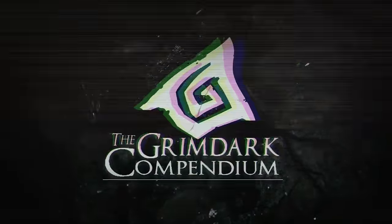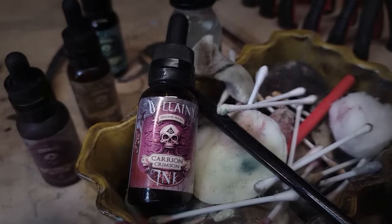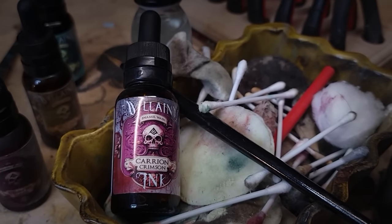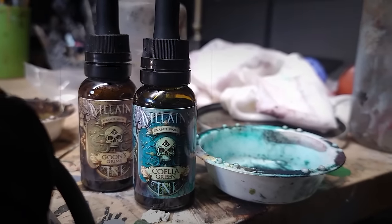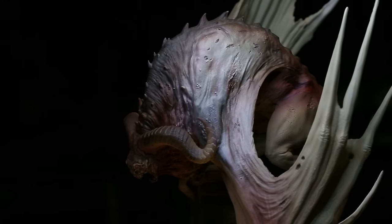Good evening folks. I'm Zach Kaskogun from the Grimdark Compendium, and tonight I would love to present you with a demonstration of Vilni Ink's Carrying Crimson, Coalia Green, and Goon's Grime, and their practical use in painting Grimdark flesh.